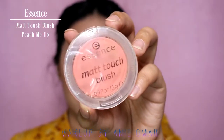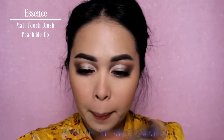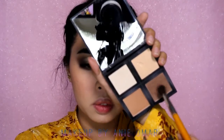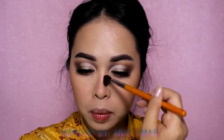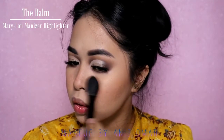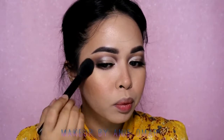For blush I'm using my Essence Matte Touch Blush in shade Pinch Me Up, blending that in. Then I'm contouring my nose with the same contour product. For highlighter I'm using The Bomb Metal Luminizer Highlighter, highlighting my face as usual, along the bridge of the nose, tip of the nose, and cupid's bow.